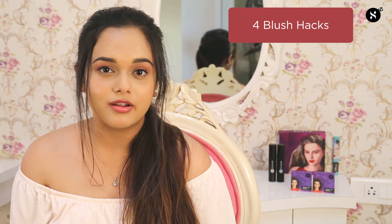Hi everybody, I'm Megha Yadava and I'm going to be your Sugar makeup expert for today. There are times when you carry only a few products in your bag and you have an impromptu event to attend. Do you carry a blush in your bag? I do, and I'm going to show you why blush is such an important product to carry, because it can be used on different parts of your face. I will show you the different hacks to use it — four different hacks using just a blush. So keep watching!